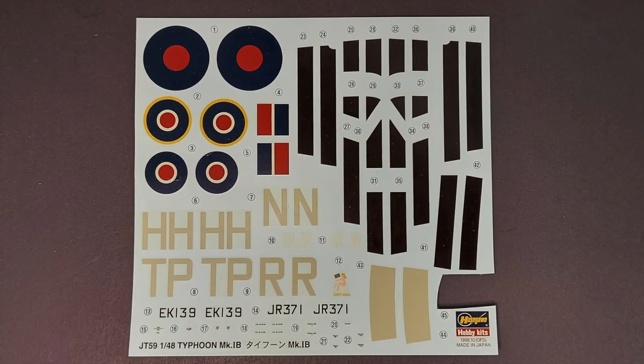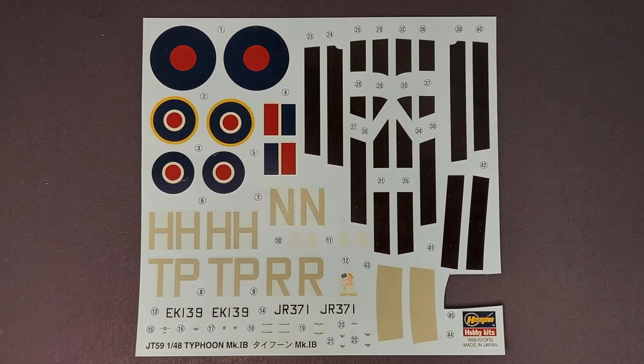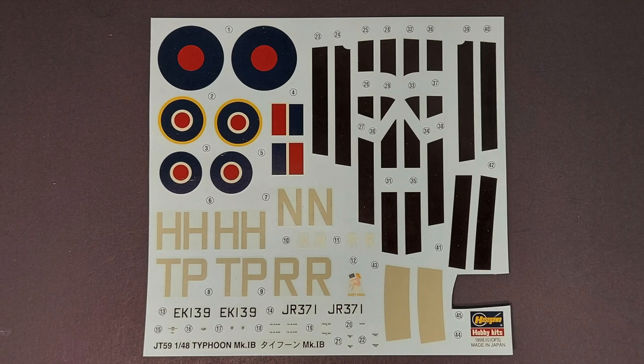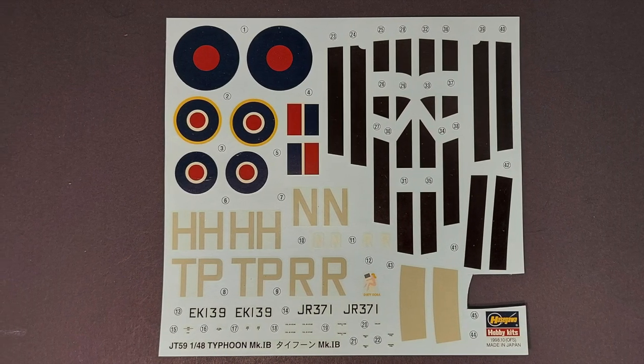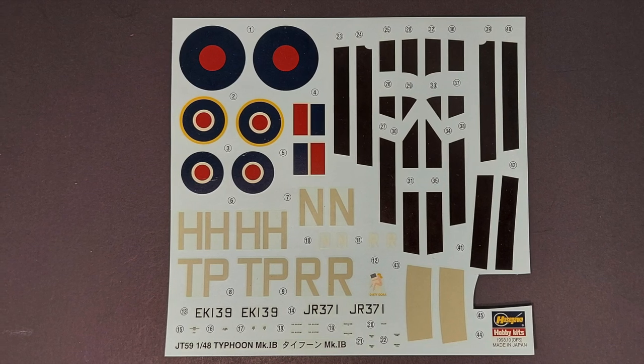Taking a look at the decals, all of these really look nice. There are only a couple of white decals and they're kind of the typical Hasegawa cream, but there are so few on this kit I don't think that's going to be an issue.